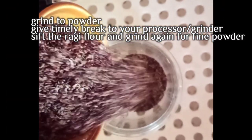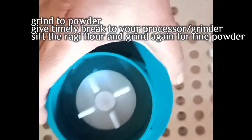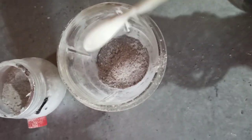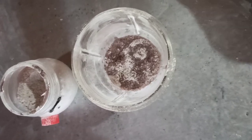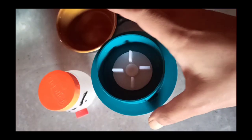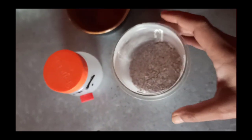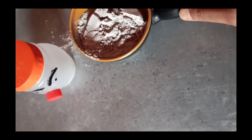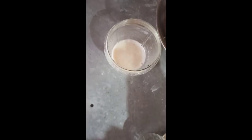After the sprouts have dried, you will need to grind them to powder. You can use your food processor or mixer grinder and give it timely breaks. Then sift the flour — don't forget to sift it. I tried making ragi milk with one tablespoon of this homemade sprouted ragi powder, then ran the processor and mixed it with warm water.